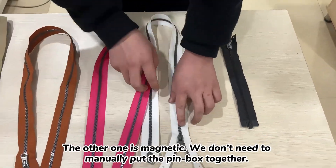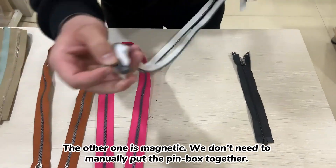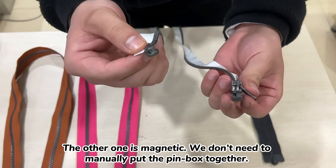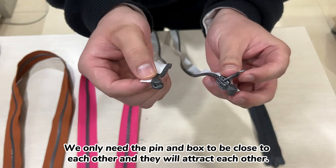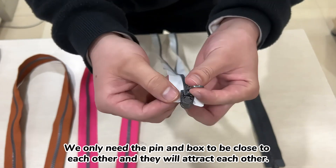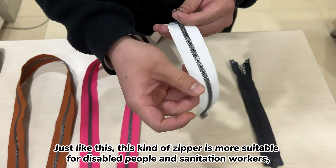Another one is the magnetic one. You can see we don't need to manually put the pin box together — we only need the pin box to be close to each other and they will attract each other, just like this.